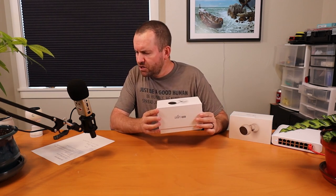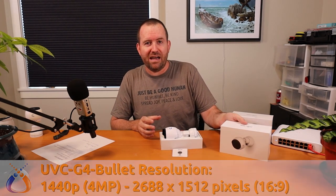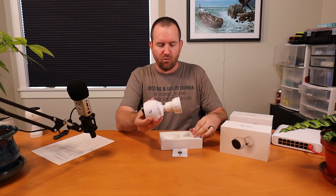Let's get this thing unboxed and talk about some of the specs of this new camera. The first and probably most important upgrade is that this camera is now 1440p resolution, as opposed to the G3 which was only 1080p. The resolution on the G4 bullet is 2688 by 1512, 16 by 9.